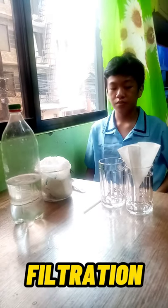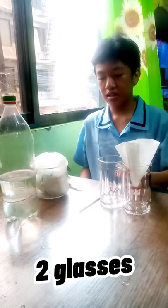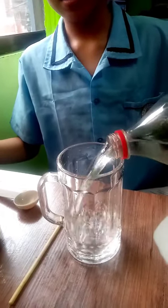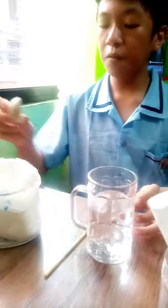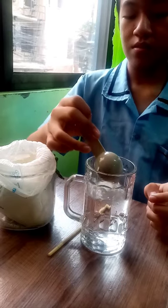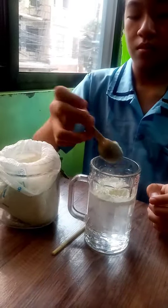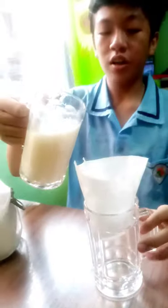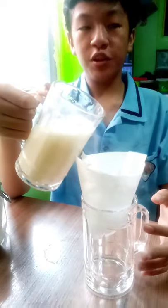We will do filtration. First, we will need a paper filter, two glasses, flour, water, and one tablespoon. Next, we will grab two spoons of flour. Then, we will mix it. After we mix, we will put the flour and water inside the paper-filtered glass.